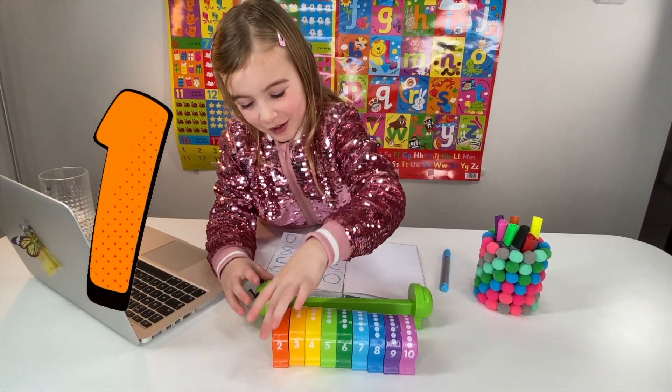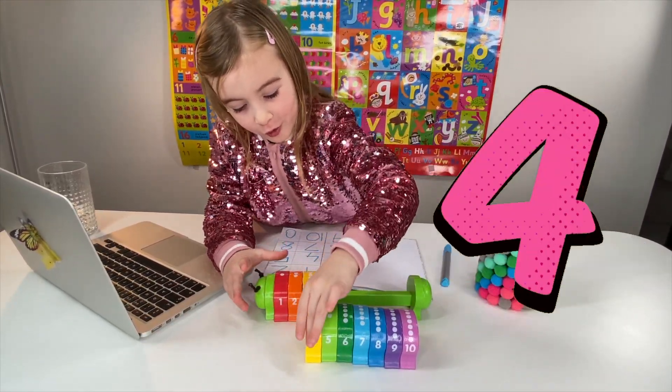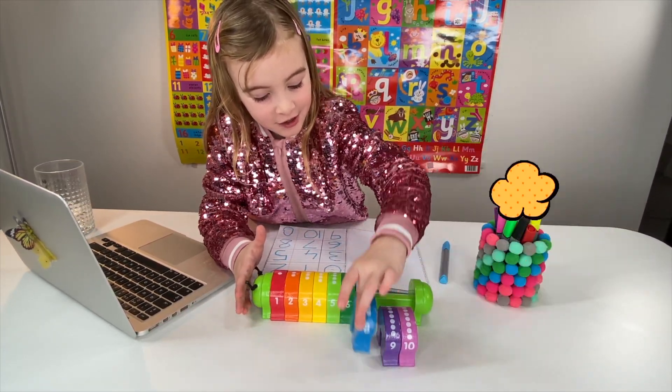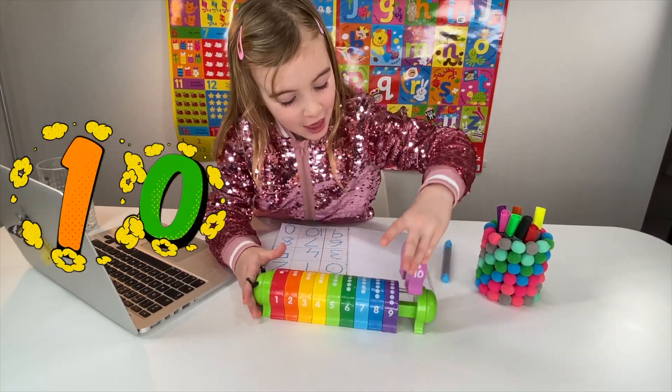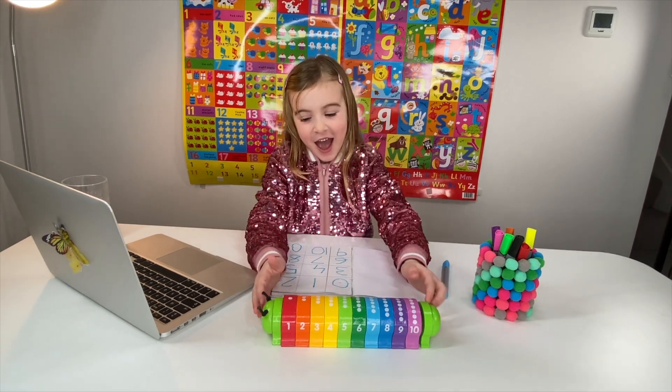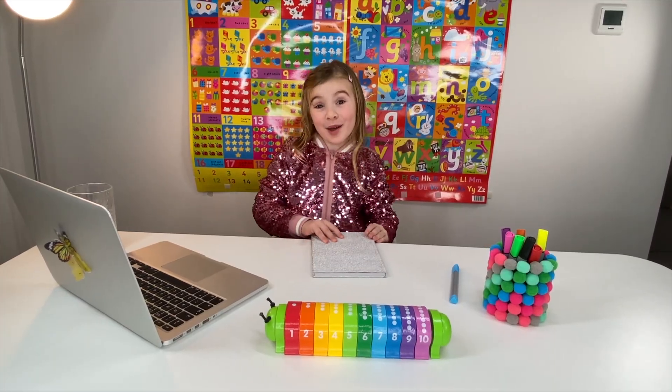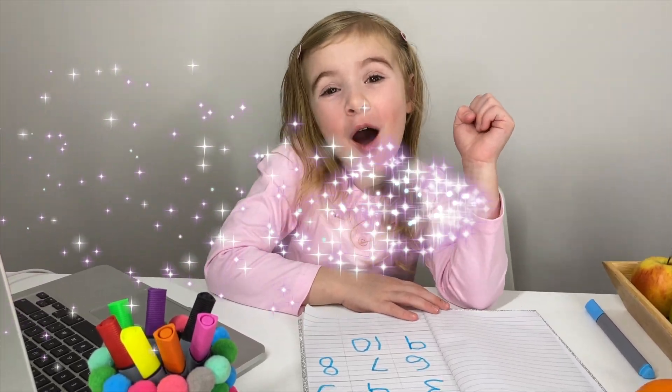Miss Elizabeth: How about you take all the pieces from the caterpillar and put them all back on together, and as you do, make sure to count from one to ten. Go! Maria counts: One, two, three, four, five, six, seven, eight, nine, ten! Miss Elizabeth: Well done, Maria - you've done it all together! I can see you're really getting the hang of your numbers. Have a lovely day. Bye, Maria! Maria: Bye, Miss Elizabeth. You were so much fun!